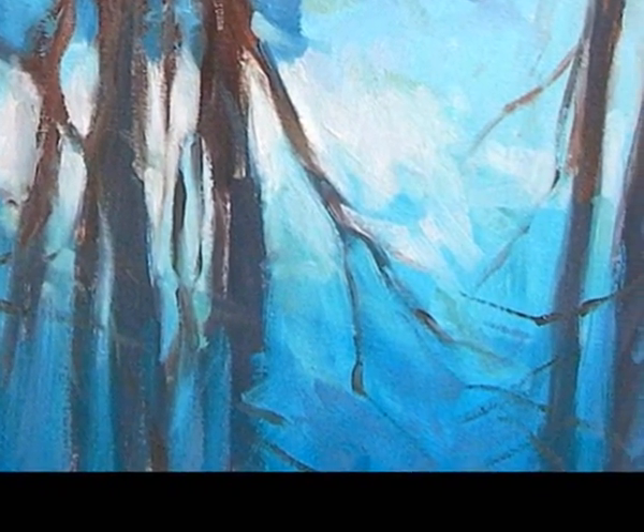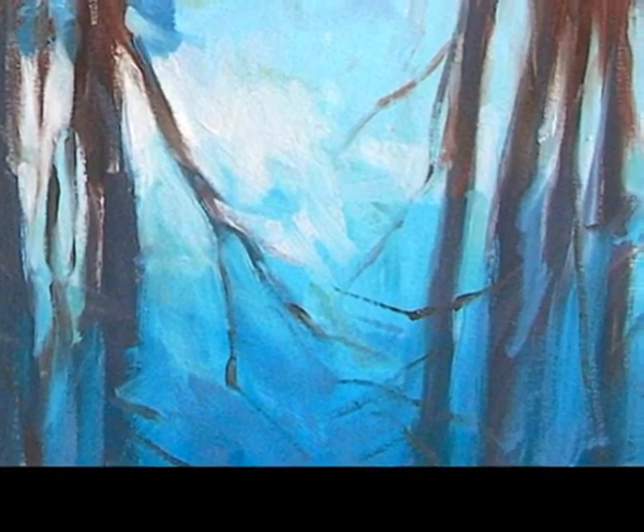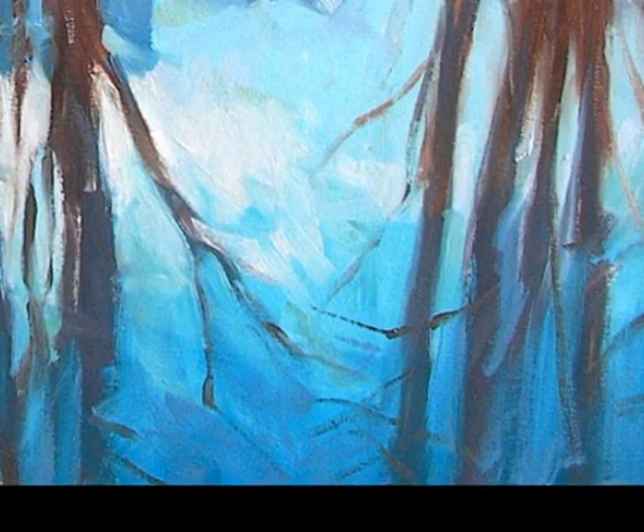You know, you're a grown up now and you can eat your pudding first if you want to, but it tastes even better if you have to wait a bit longer for it. So I use big brushes to start out with — big brushes and loose paint.